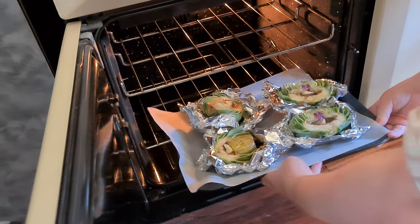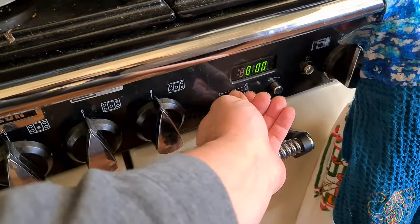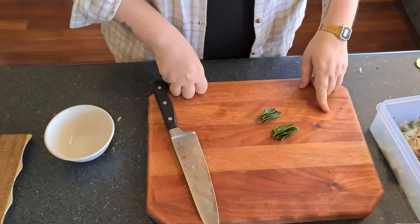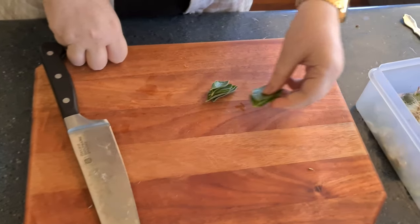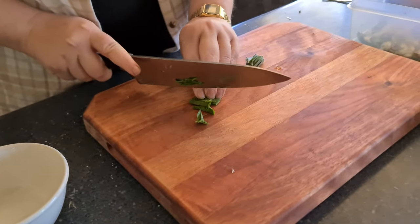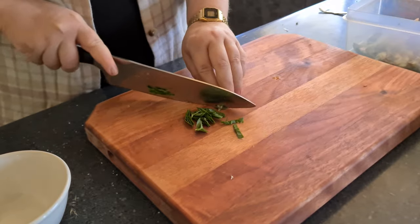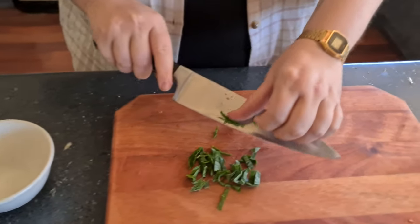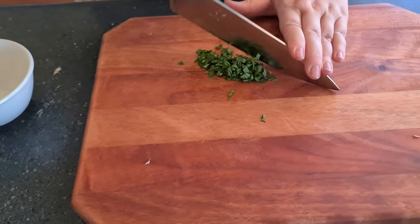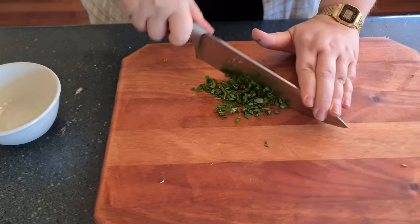Into the oven they go — oh, we forgot to set the timer and temperature, so it'll just take a bit longer. They go in for 40 minutes. For our dipping sauce, we're going to make a herb garlic butter, starting by chopping basil and oregano from the garden. No bugs — gave them a good wash and check.